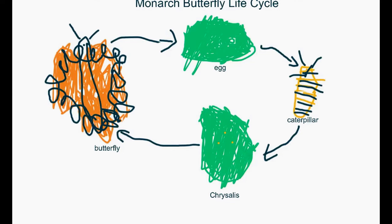Monarch Butterfly Life Cycle: They start off as an egg, then they go to a caterpillar, then they form a chrysalis, then they turn into a butterfly.